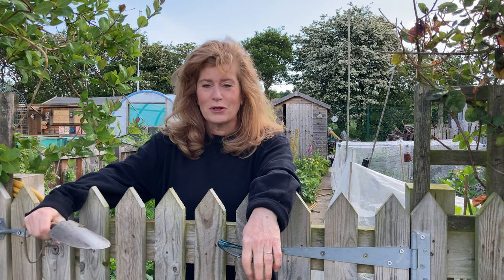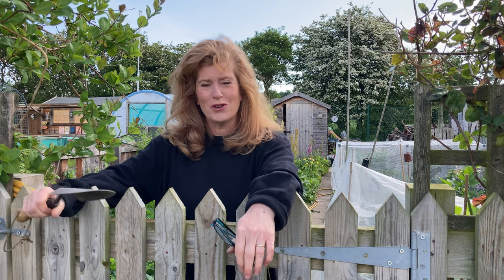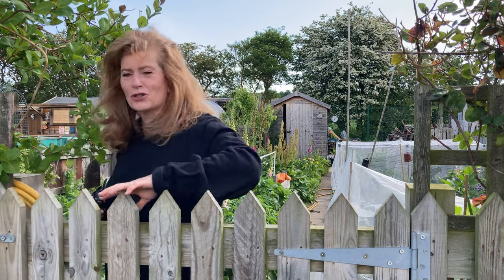Good morning. It's the first of June today and I thought it was about time we did a little plot tour, the first one of the year. So if you'd like to join me, I'll show you around.